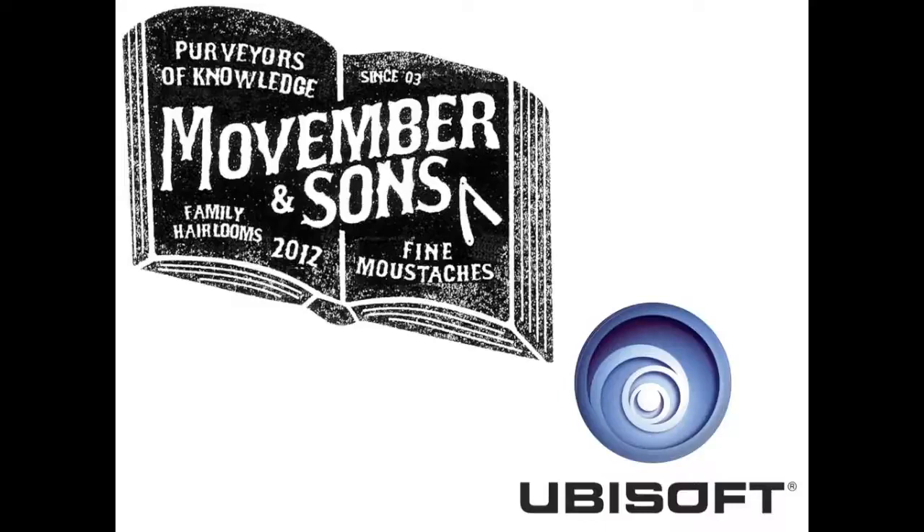Movember is a thing that happens every year. It started, I think, in 2004 in Melbourne, Australia. It's to help raise awareness for men's health issues, particularly prostate cancer and the like.